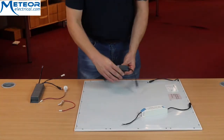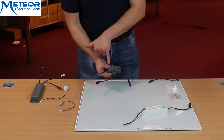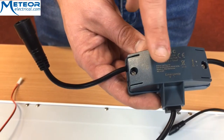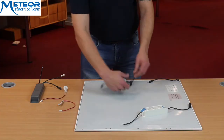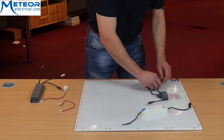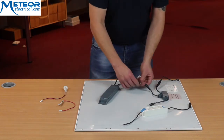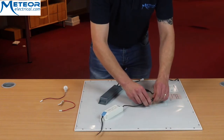So the first thing we have here is your UEM module. As you can see, on this side is the LED that connects to your panel, this connection is for the emergency module, and this one is for your standard driver. So start connecting it up like so — this is the LED in, this is your emergency module, and this is your standard driver.